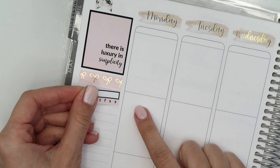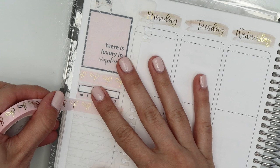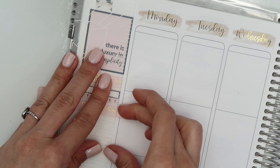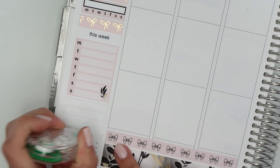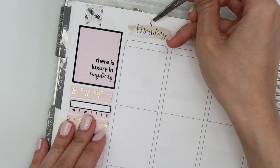I did end up putting down foiled day covers from Rose Color Days. The kit did come with date covers, but they weren't foiled, and the text was just a little blocky. I figured the script printed on the Rose Color Days date covers kind of matched the simplicity text in the quote box, so I ended up putting those down because I wanted to incorporate some foil. I'm going to put down date dots in a minute. Those were also from Rose Color Days, and then I pulled in some Simply Gilted Washi just up at the top to separate my habit tracker. Everything else I've used thus far is from the kit.